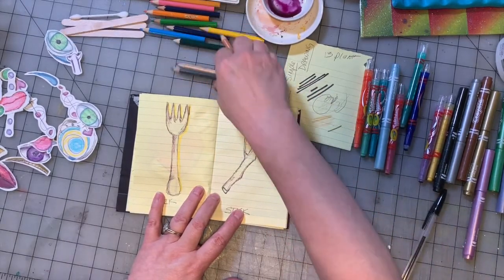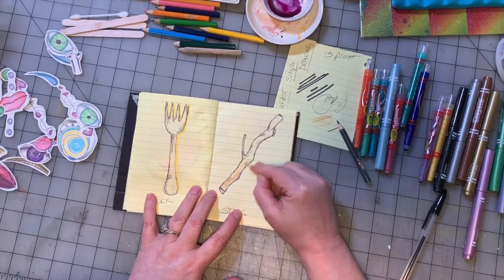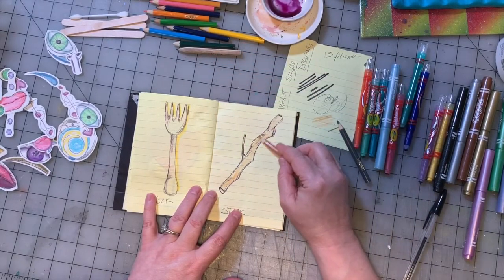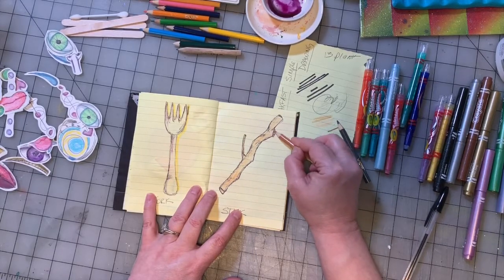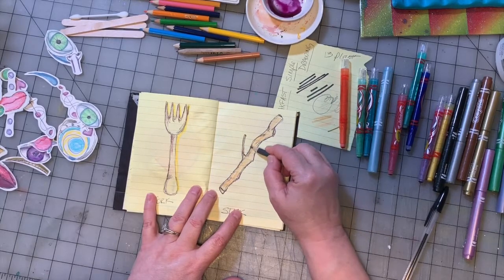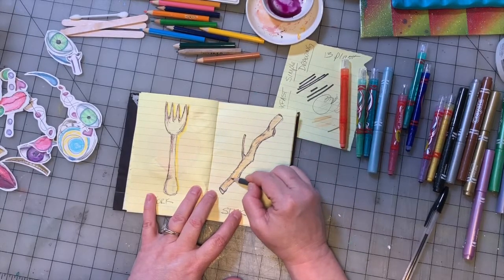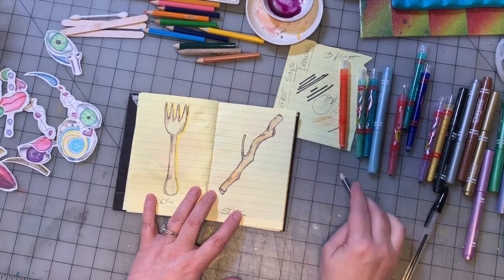We're going to go over these lines like that and we have a stick. Then we're going to take some brown — we have a brown pencil, perfect — and brown and grey. We're going to put some brown in here and color most of it brown. I use the side of the pencil because I think I get a nicer, flatter, more even coverage on the paper. Then we're going to take our grey and go over those places where we added those extra sketchy shadow marks to make them a little darker. And there we have our stick shape.